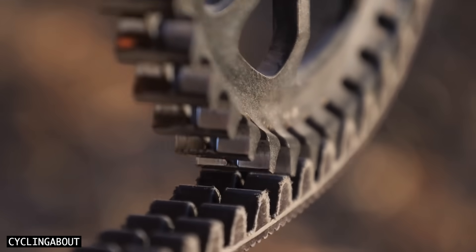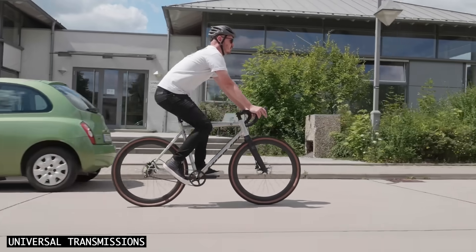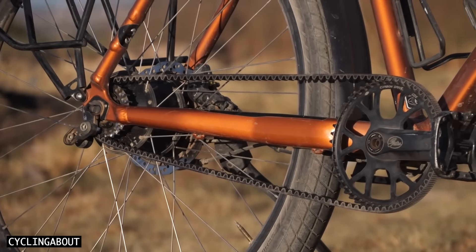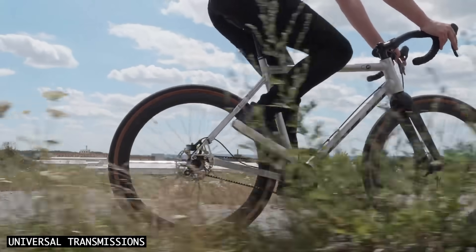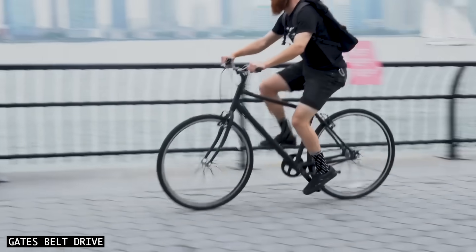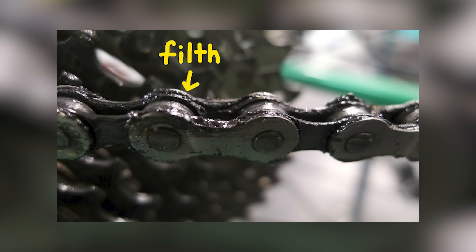In the last decade, belt drivetrains have increased in popularity on urban bikes, and this is for many reasons. Belts are clean, silent, and can last three to four times longer than chains. They also do not rust and do not require any grease or lubrication. This keeps bike maintenance to a minimum, and ensures you'll never get black marks on your hands or pants again.